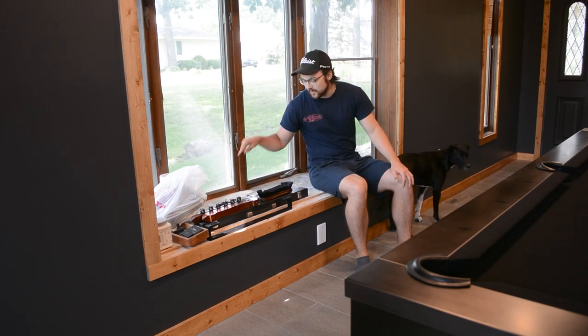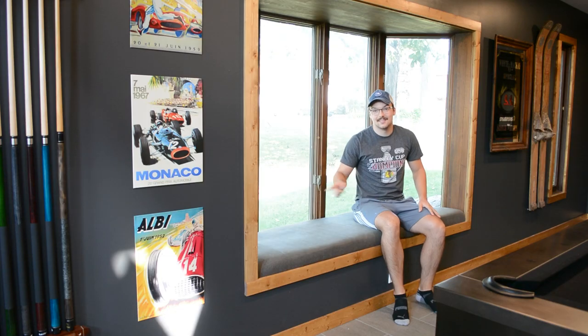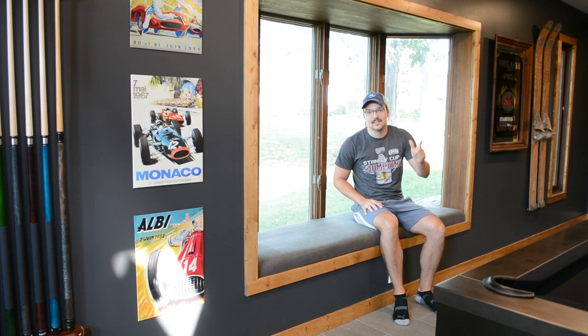Hey there, on today's episode we're going to transform this bench from this to this. Stay tuned to see how we did it. Now let's get started with the demo.